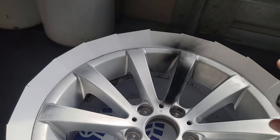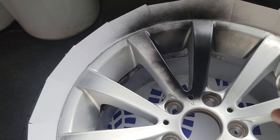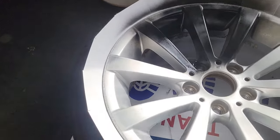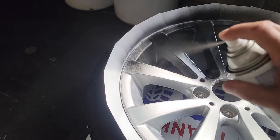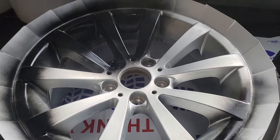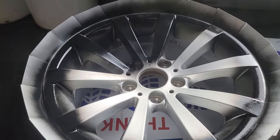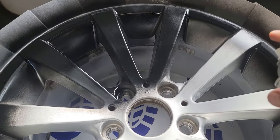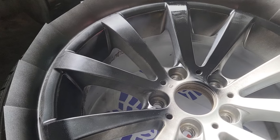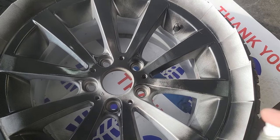Just put a light coat on it. See how I'm not too close? If you get too close it'll run. Keep a nice good distance. This looks like paint because it's black primer but it's actually not. Get a pattern down - go around the whole outside first at the top, especially when you're painting. Get a pattern down then start with the face of the rim.